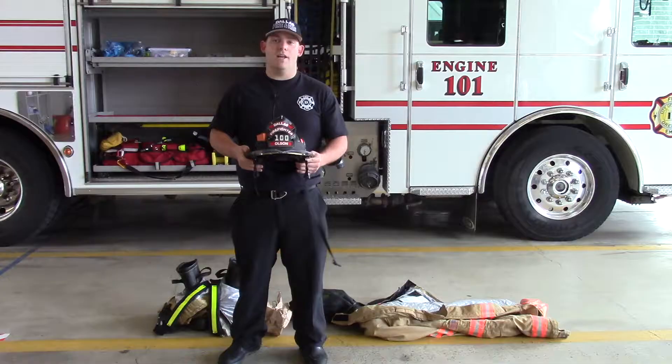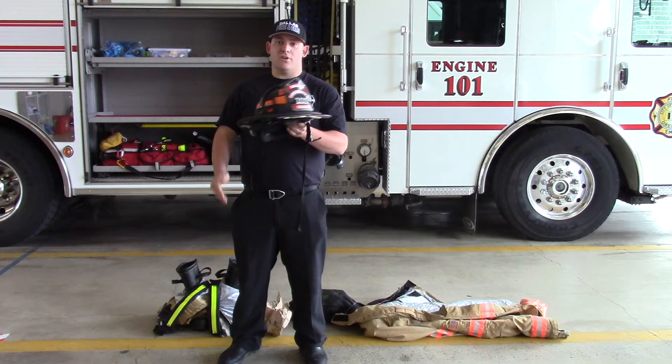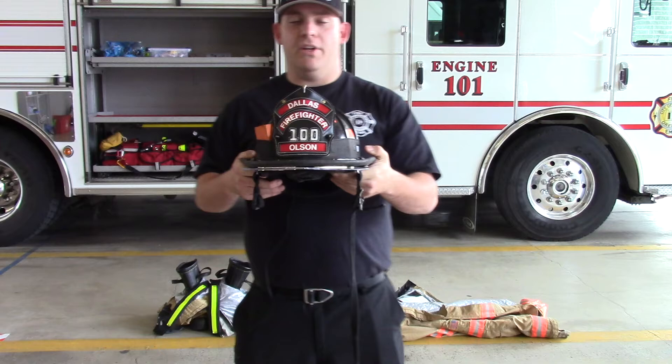Thank you all for watching. Today we're going to be going over your personal protective equipment, also known as PPE. We're going to be inspecting our equipment to make sure we're ready for response. First, we're going to go over our fire helmet. Some of ours may look different, but they all serve the same purpose: protecting your head.